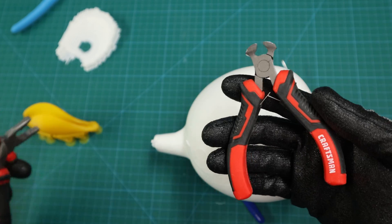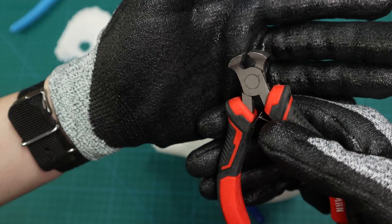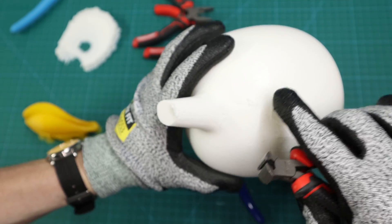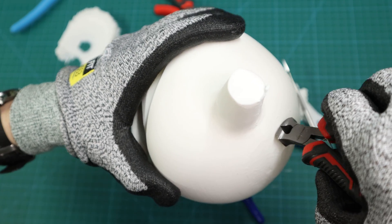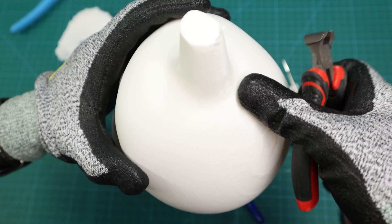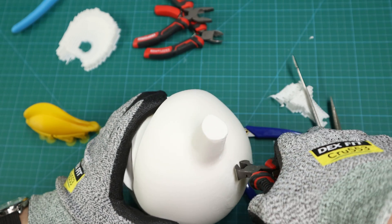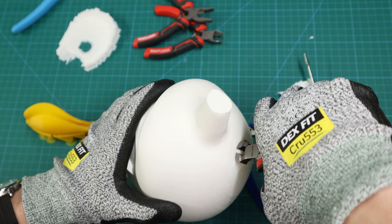Another great thing to have is a set of small pliers. This set has one that is really flat-faced, and these are excellent for removing little bits of supports that are still stuck on your 3D print. I can easily just grab it and pinch that off, keep doing that and get really close to my 3D print to remove any excess supports, and get a very nice clean cut.